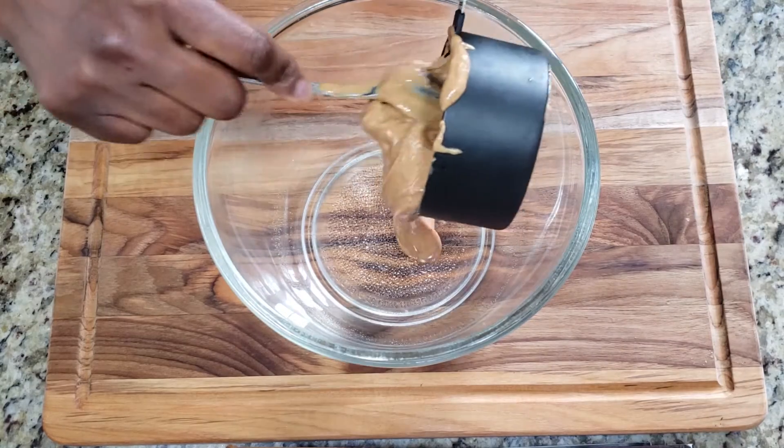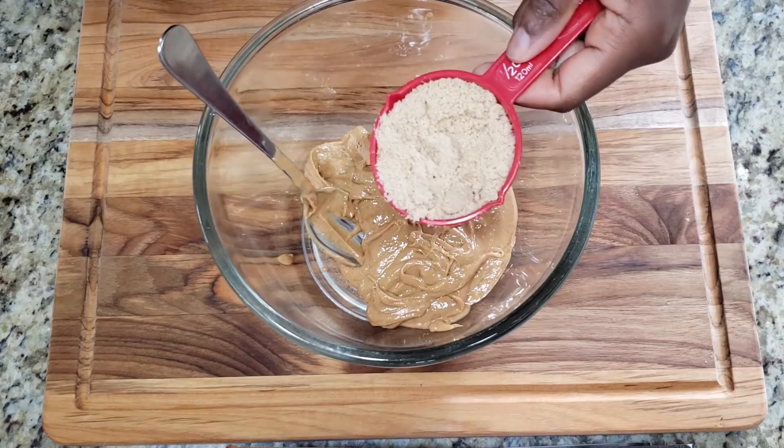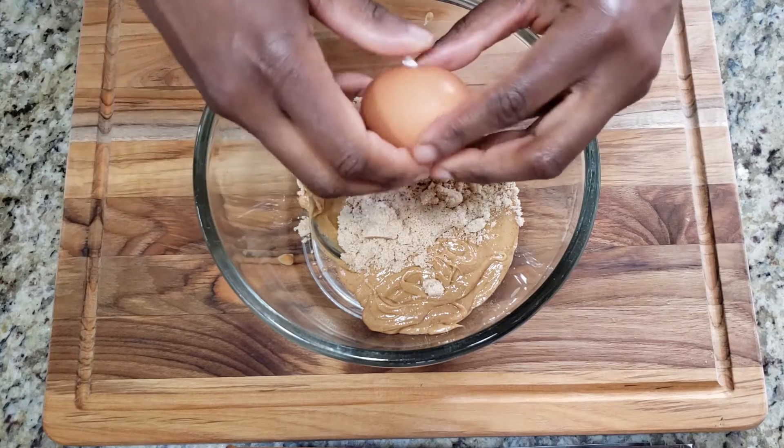So this is one cup of peanut butter, and I'm using smooth but crunchy peanut butter would be great too. Half a cup of brown sugar, this is optional but I like a dash of salt, and one egg.